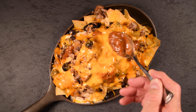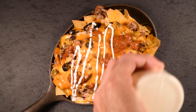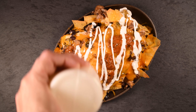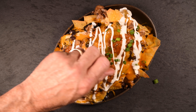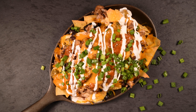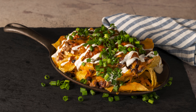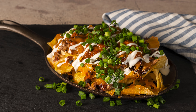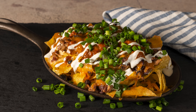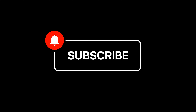Top that off with some of my favorite salsa and then some Mexican crema, or you could use a little watered-down sour cream. And finally some green onions — and it's party time. The nachos were great. This is easy and worth trying, and a great way to use up leftover carnitas. See you next time on Austin Eats.